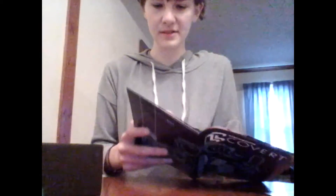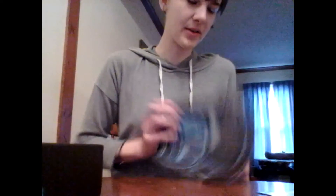Here's the little booklet, or whatever, that tells you stuff about the crate. That's cool. Yeah, that's the usual little booklet.